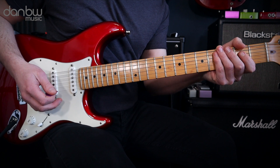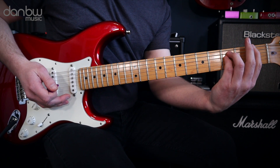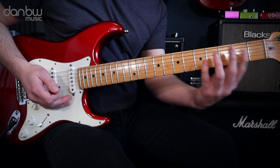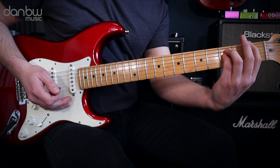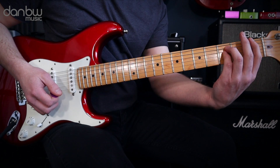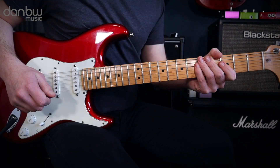The other point I want to make is that when you're actually changing chords, be sure to relax the fingers and slide along the strings rather than lift the fingers off the strings and then have to find the power chord shape again. It's far more efficient to just relax the fingers, slide up, strum the next chord, relax, slide down, strum the next chord. That's how you play the main riff of the song.